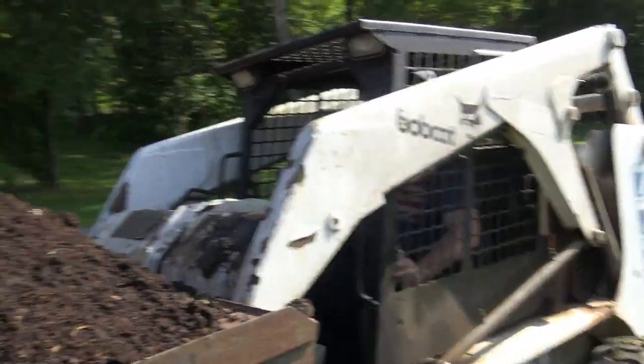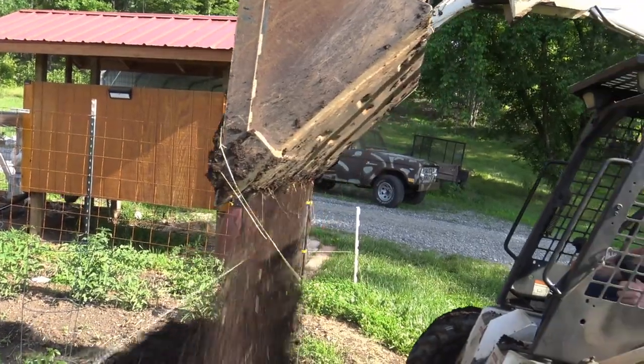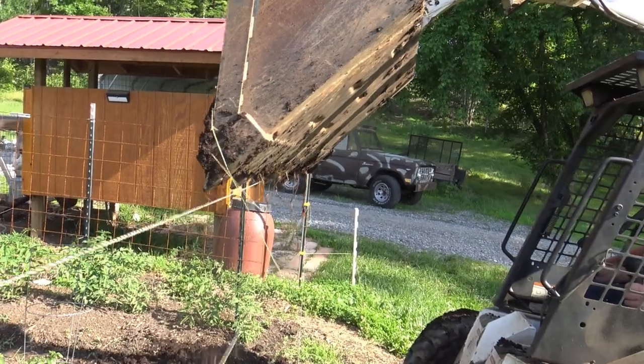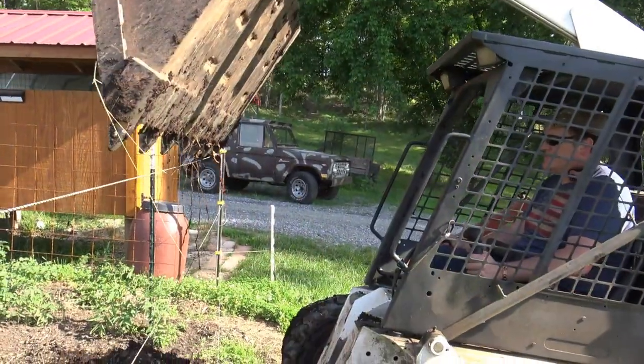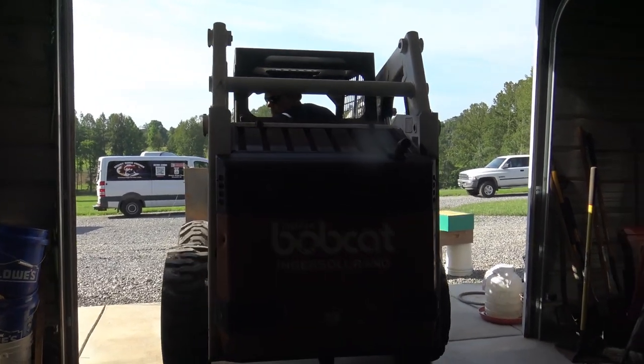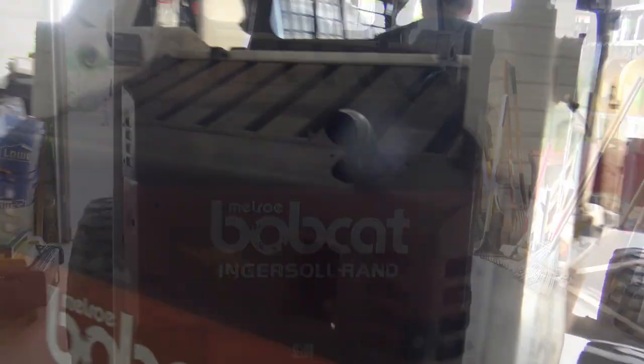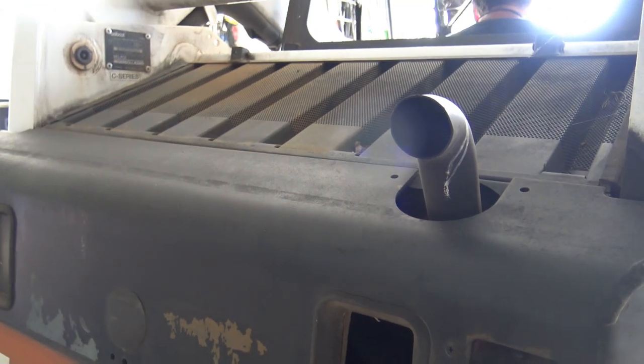First thing we got to do, we're down here at the garden. We're going to get a big load of compost and dump it right here on the garden. Then we're going to pull it in the shop. I don't know a lot about the year model of this skid loader — I'm going to say it's probably a '92 to a 1995 model skid loader.